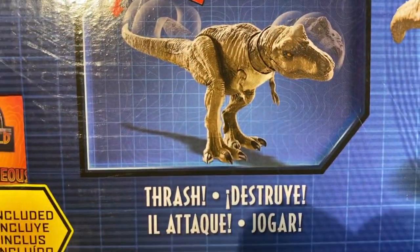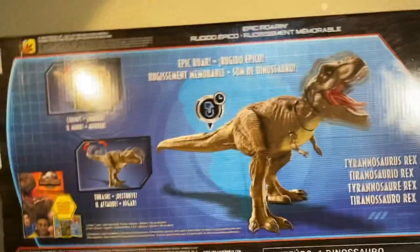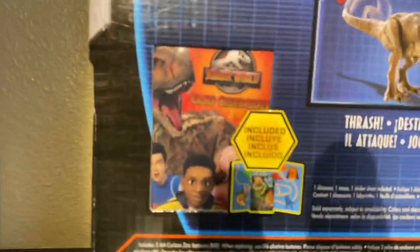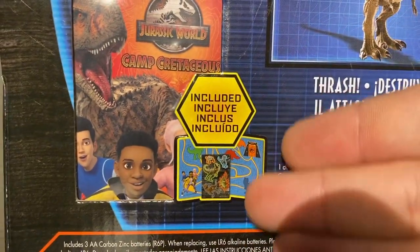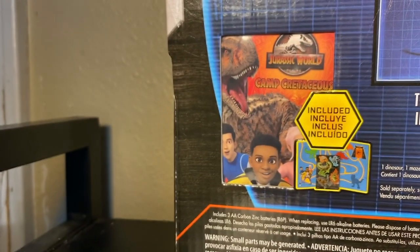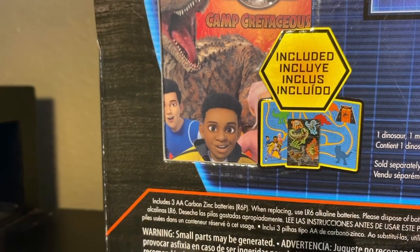On the back we have 'chop,' 'thrash,' and there's a little clock symbol next to 'epic roar.' One problem with Mattel boxes is they don't elaborate - they give you one word and hope you understand. Included with the figure looks like a little map with a sticker sheet. It's better than nothing, but I think I would have preferred the collector card - it feels more mature. This is taking it a little too far down the little kid road.